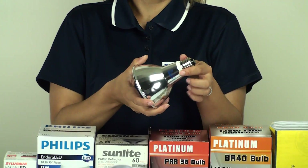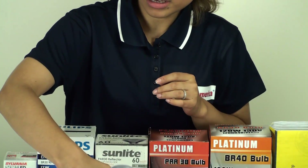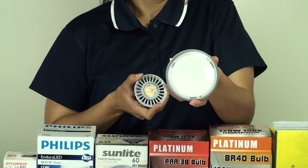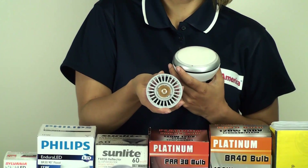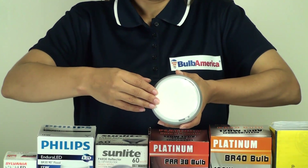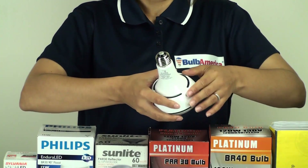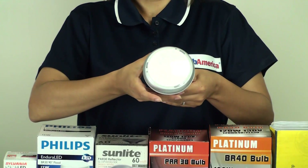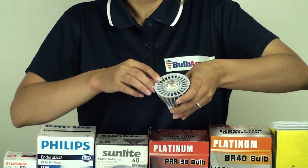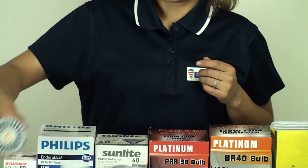Aluminum reflectors are really great because they're very durable and lightweight, but they also last much longer. Then the latest technology, of course, is LED — we have a BR bulb and a PAR bulb. The BR bulb has a little bit of a milky finish on the front, and there's no beam angle that you can choose from — it's just a straight beam of light. These all have medium screw bases. The LED PAR bulb has a much more focused lens, and of course you have your choice of beam angle when it comes to these PAR bulbs.